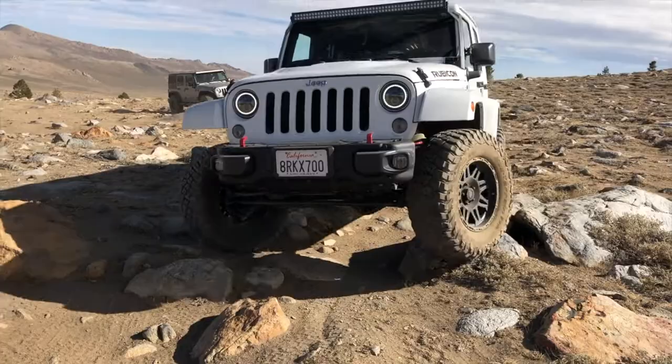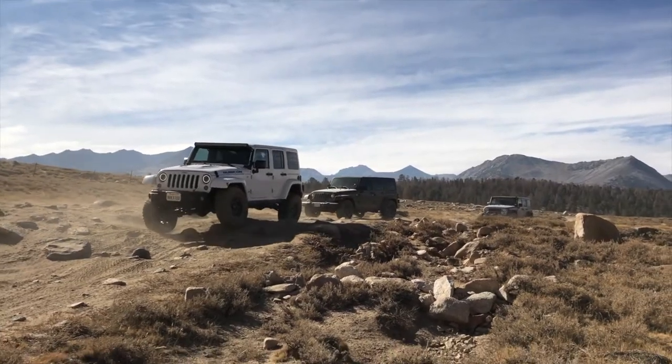But if you guys saw the last video, you know that we went on some crazy off-roading adventures and we got the Jeep pretty dirty. So we got to clean her first. I'm going to wash her up right now, get that over with, and then we're going to get straight to decorating.